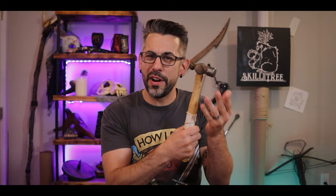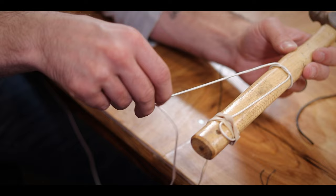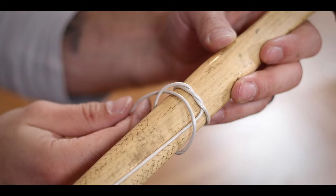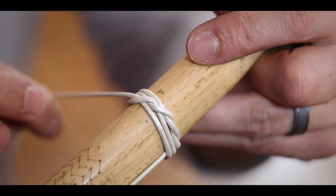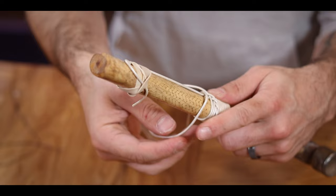First I tie it off to the handle with a half knot just to keep it secure. Then I use an elastic to lock in that tag end right where I want it. The rest of our wrap is going to end up going over that tag end just to lock it into place. So now all we have to do is take the working end and form a loop in it, then slide that loop over the handle and tighten it to form a little half hitch knot. Then you simply repeat. Every new half hitch leaves a little lump of cordage just to the left and below the previous one.